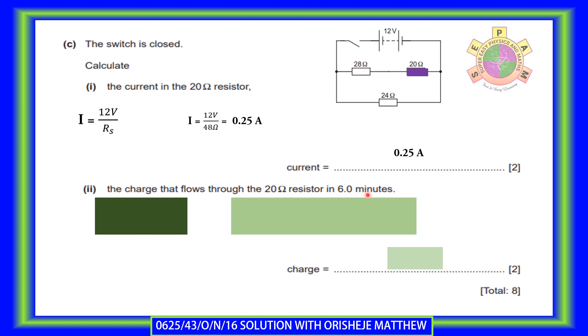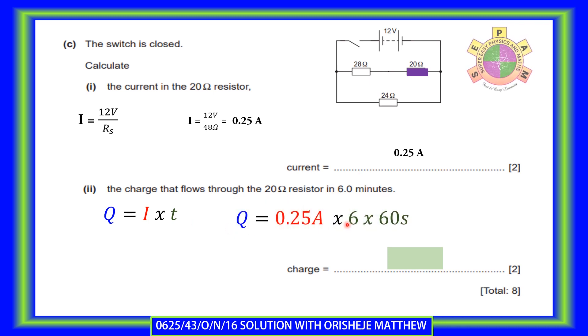Calculate the charge that flows through the 20-ohm resistor in 6 minutes. The quantity of electricity equals current multiplied by time. We already know the current is 0.25 amperes, multiplied by 6 minutes. Note that 6 minutes must be converted to seconds — this is a trap in the question. So 0.25 × 360 seconds gives 90 coulombs.